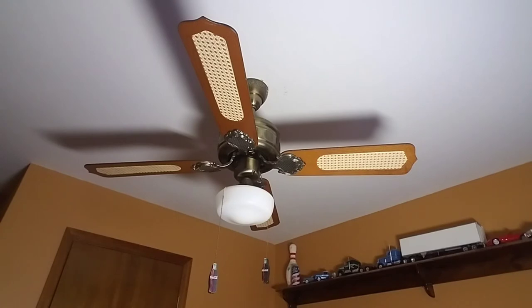And yeah, that was the video of this 1980s SAF Industries Emperor, also known as the Marco Polo ceiling fan. I hope you guys enjoyed — I'll see you guys in the next video. Have a wonderful day everybody.